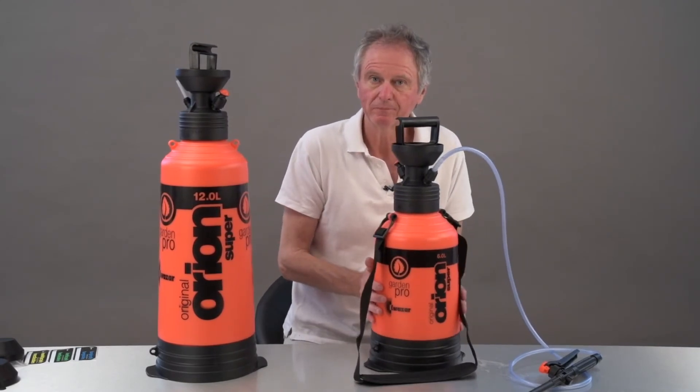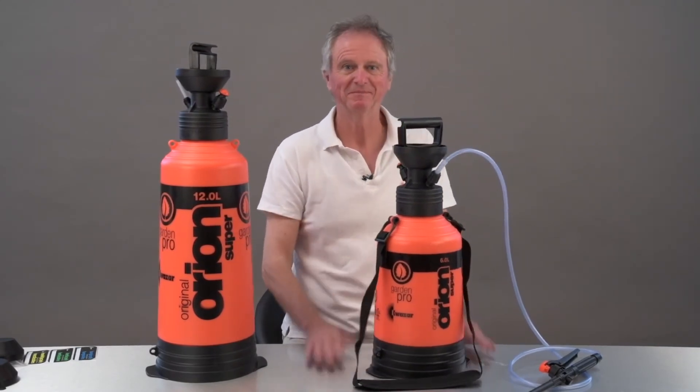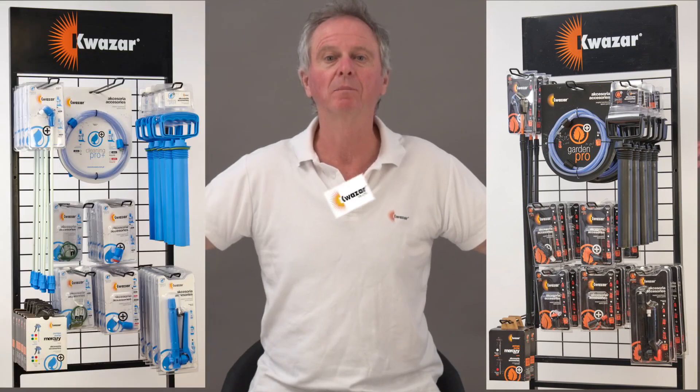And perhaps the most important reason for buying your sprayer from Quasar UK is we guarantee you permanent and easy availability of all these spare parts.